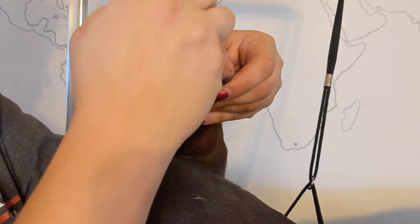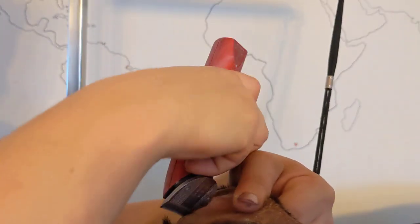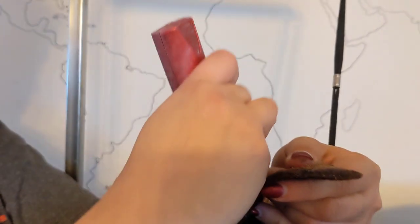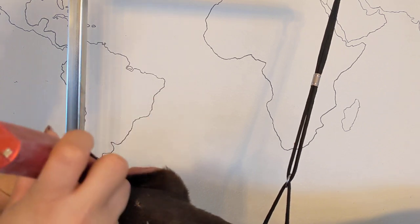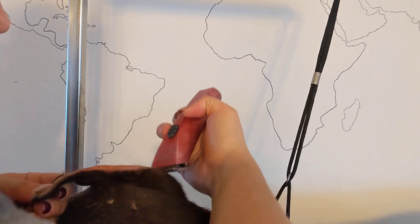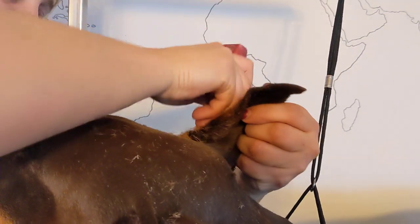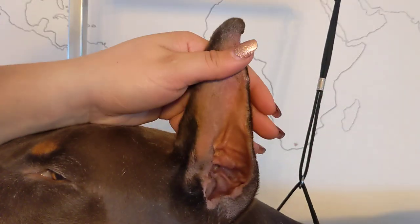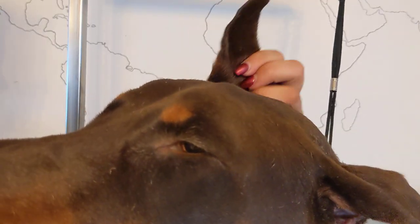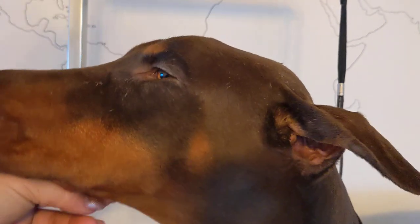Then I'll go through and do the same thing on the other ear. I like to groom the ears whether they're showing it or not, just because I think it looks nicer. That will clean up the ears — those are shaved nice and clean now. The head's clean, so that's all the shaving I do on the head.